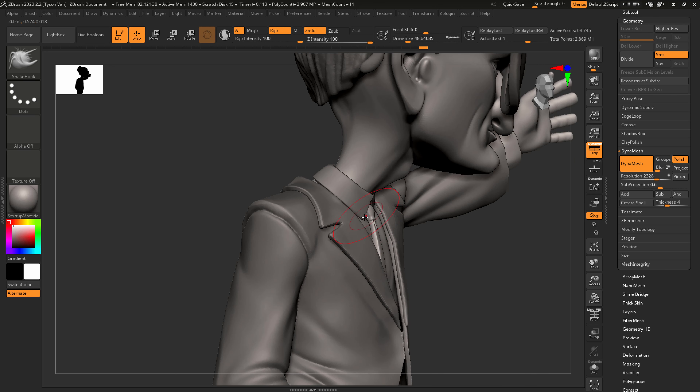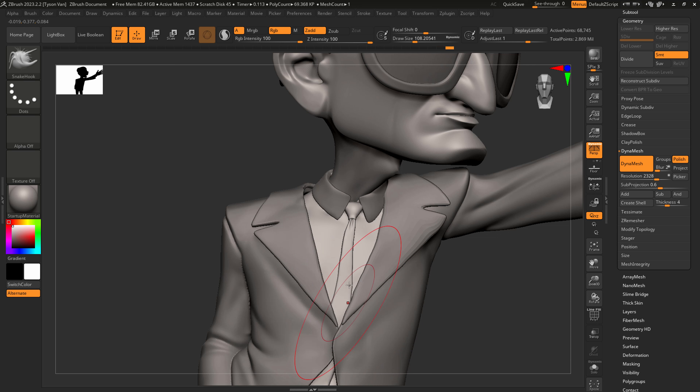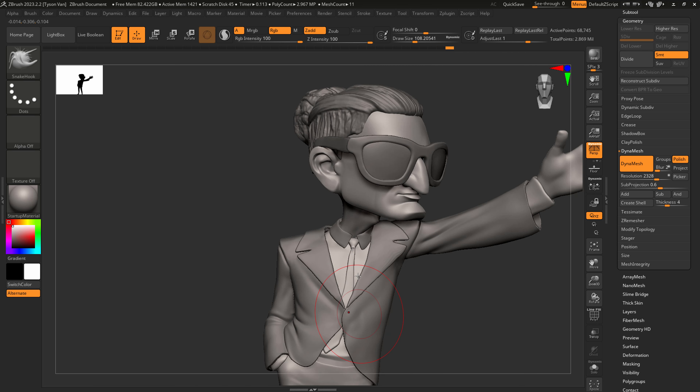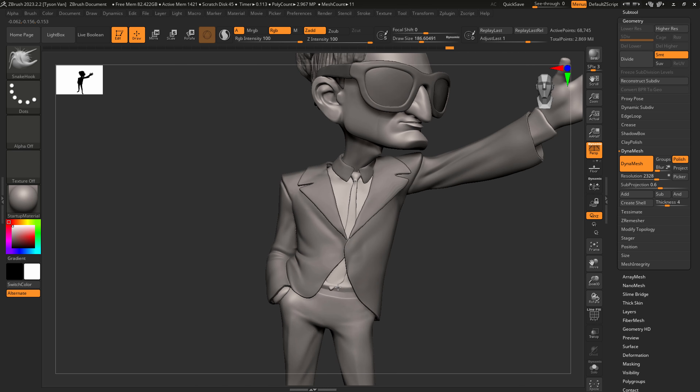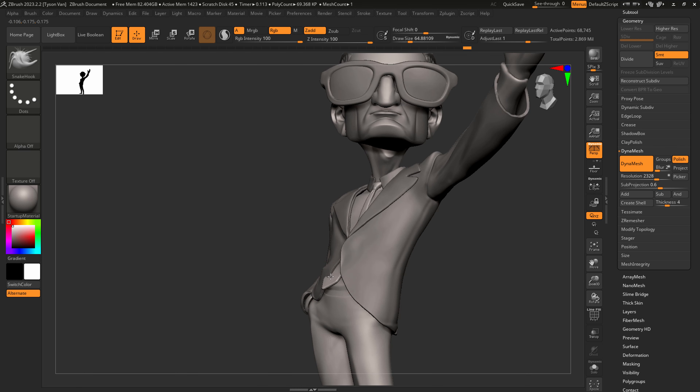What do you think? Okay, we've got that in place — kind of center that a little. Let me have that flip out just a little bit from under his suit.